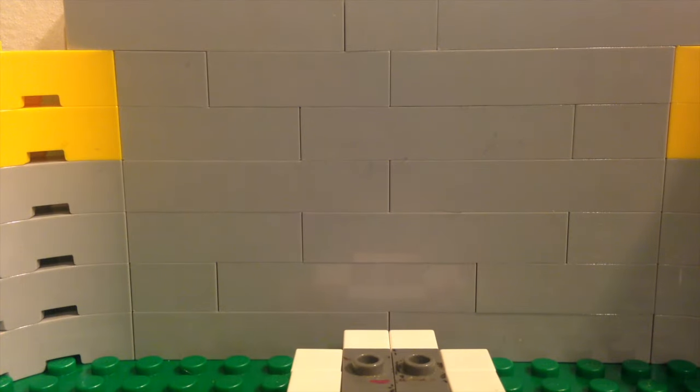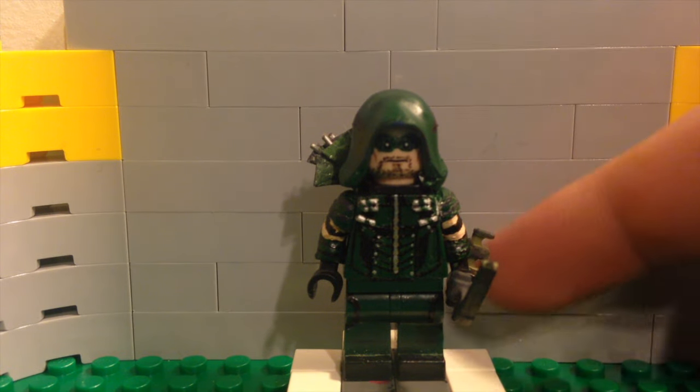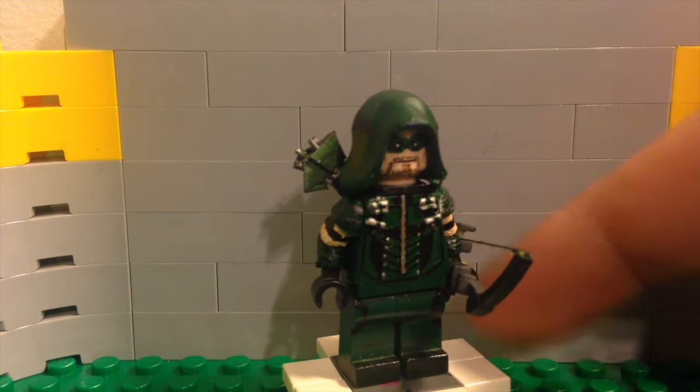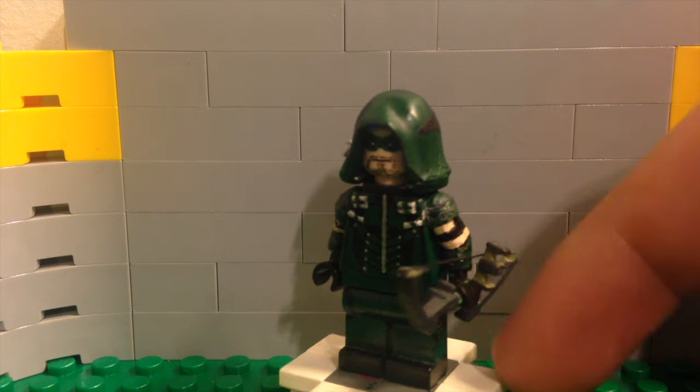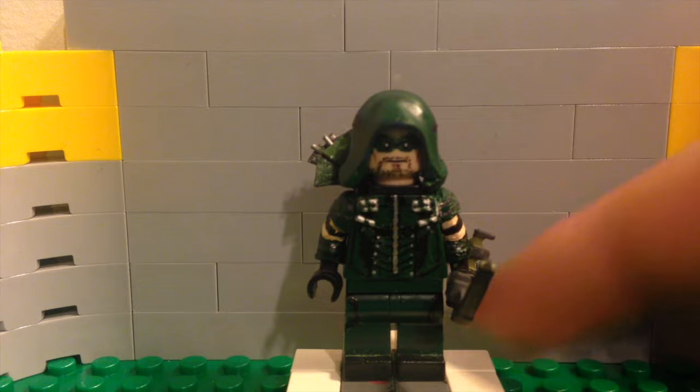Now let's get into the sneak peeks. I'm just going to show you these quickly without doing full 360s, so you can see them in better detail when I actually make a video. This is my updated Arrow from Arrow season four, and I think it is so much better than my other one. I've been updating this for a while and I think it looks much, much better than my old one.